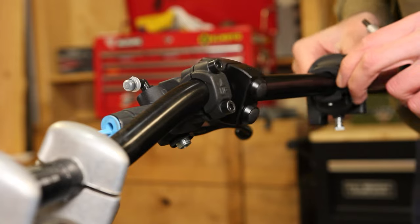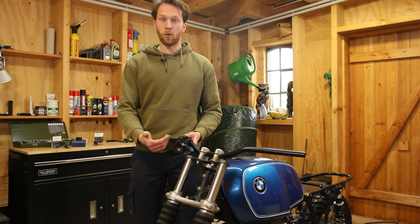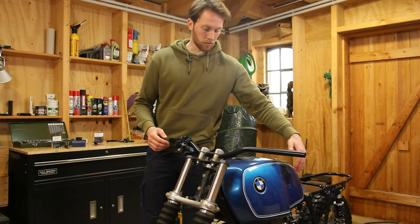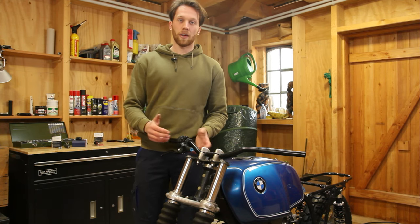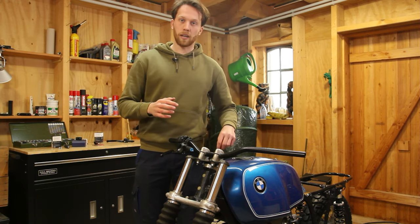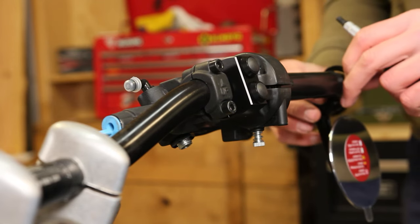Next up is the Tomaselli throttle grip. What's especially great about this throttle grip is that it has an intake for two throttle cables, so on the BMW one cable runs down to the left carb and one runs down to the right carb. This is super easy to install because on others where you only have one cable you have to split them with a divider. Next up we have the bar-end mirrors.